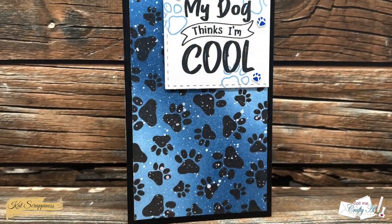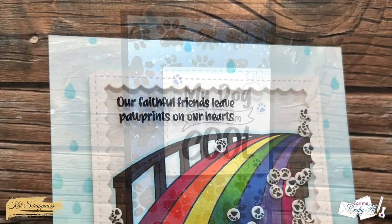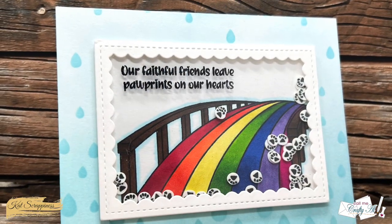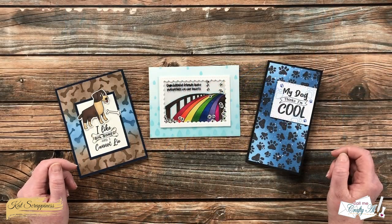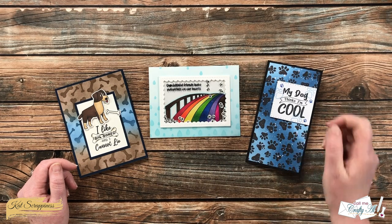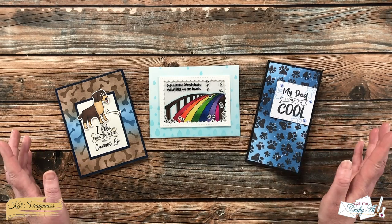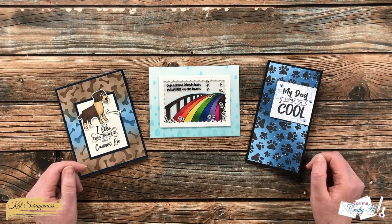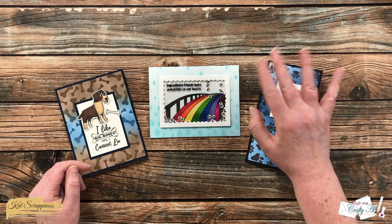I hope you enjoyed getting a look at those new products and seeing the cards I've created so far. I will be back later in the month with more examples. If you enjoyed today's video, a thumbs up is always appreciated. Don't forget to go visit the Cat Scrappiness channel and website to find out more about these new products. Until my next video, I hope you're all having a crafty day — bye bye!